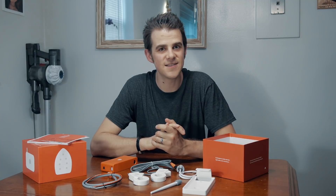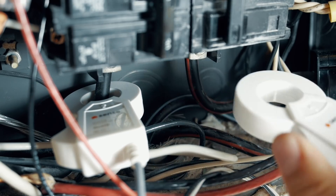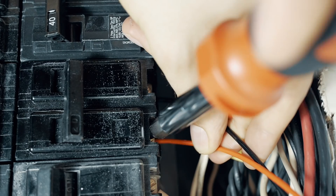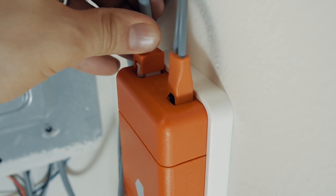Now that we've got this thing unpacked, let's get it installed. To do this you have to open up the breaker panel and clip the clamps onto the mains coming into the box. You'll also be dealing with 220 volts, so Sense recommends that you use a licensed electrician to do this install. Now that the Sense is installed, we need to pull up the app and get this thing set up.